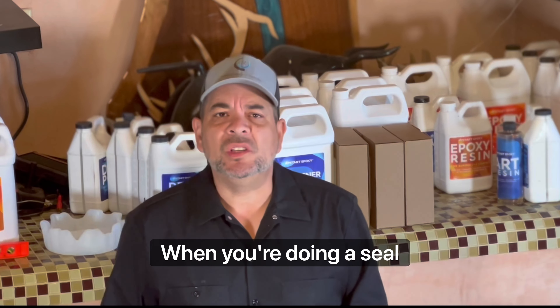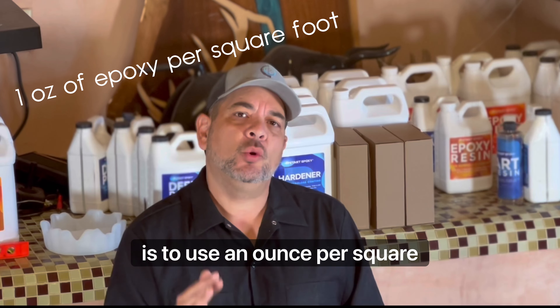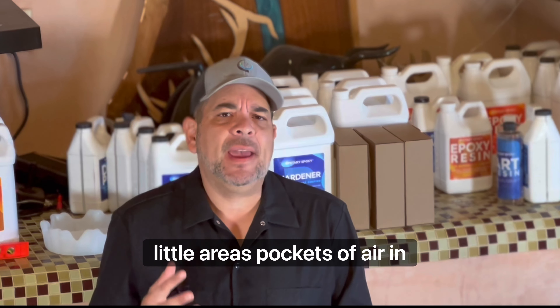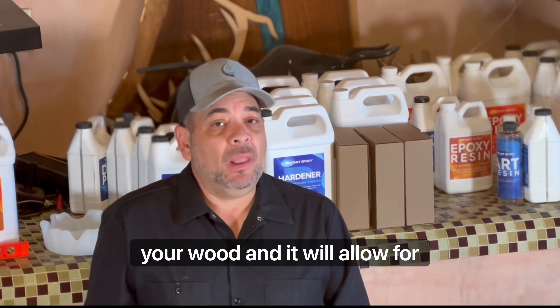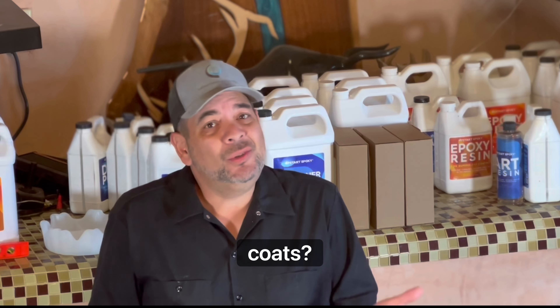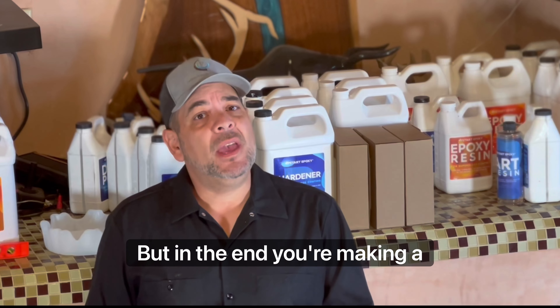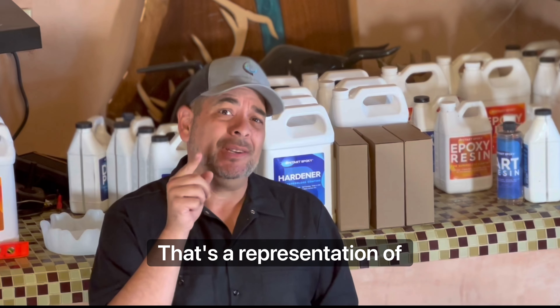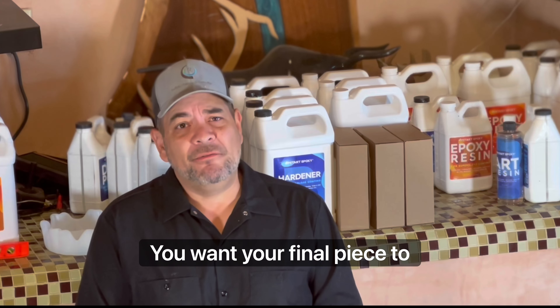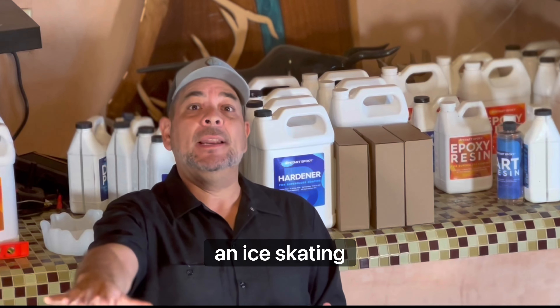A good rule of thumb for a seal coat is to use an ounce per square foot — one ounce of tabletop epoxy resin for each square foot of your piece. That will settle into all the little pockets of air in your wood and won't allow bubbles to come up during the flood coat because it'll be sealed. Sometimes you need to do two seal coats. It's more product, but in the end you're making a better piece. You want your final piece to look like a sheet of glass, like an ice skating rink.